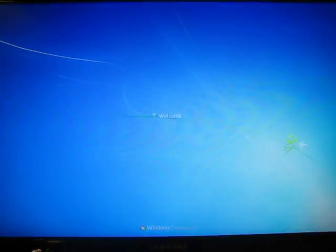Looks like the hard drive is totally back to normal. That's pretty awesome. Yeah!